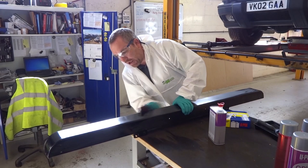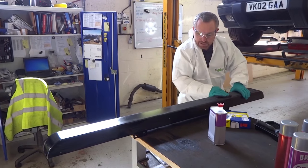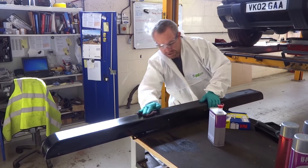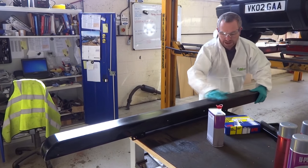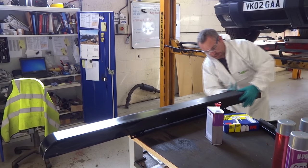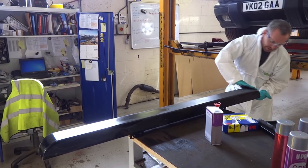Gently like that. And this would be the same process if we're keying up a bit of checker plate, or plastic, or even direct to metal. Just gently across the surface.